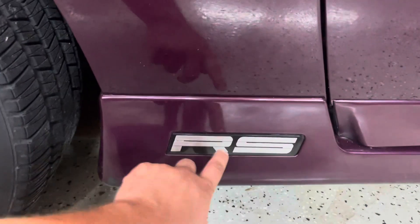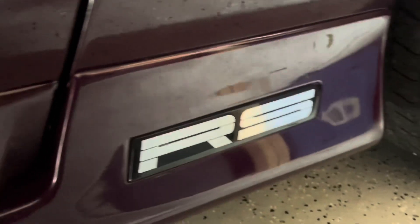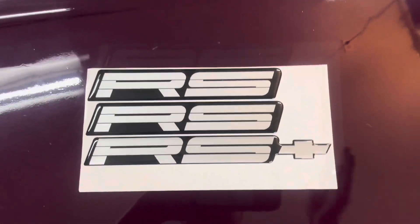The main focus of the video today is replacing these emblems. This side's really nice, I'll show you the other side — you can see it. Hit it at a certain light and you can see the lamination's coming undone on it. Now you guys might not say that's a big deal, but I guess I'm a perfectionist.